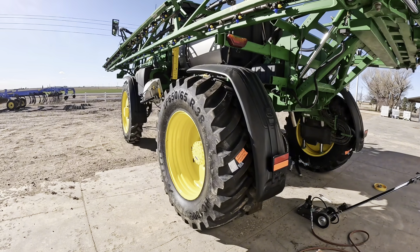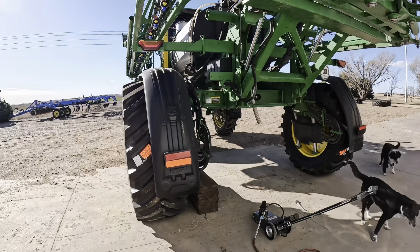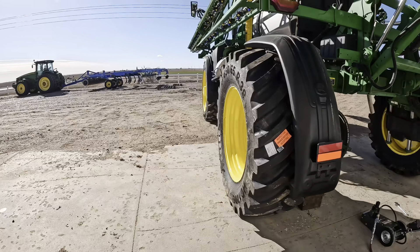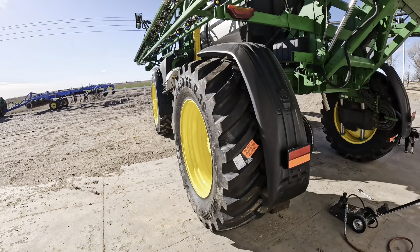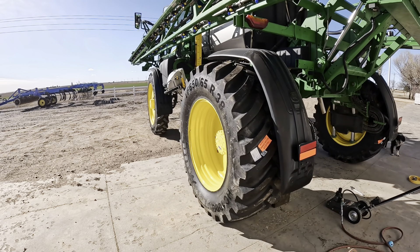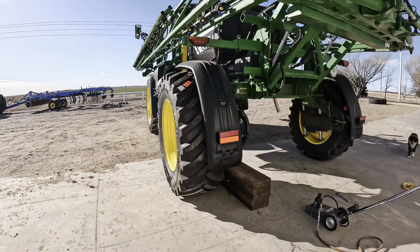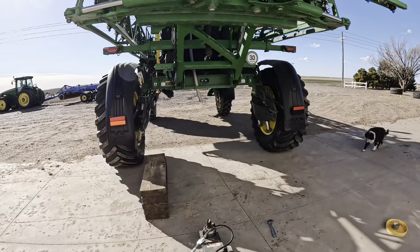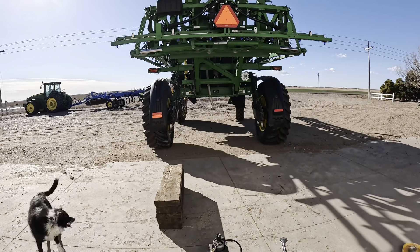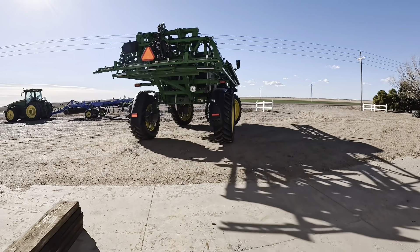We've never top-dressed wheat before with our sprayer - we've always done it through the sprinkler - but this year it's working out where we want to do some top dressing. We also want to minimize our compaction and the ruts we leave during pre-emerge. We figured out we could run floaters the majority of the year. From the end of May to June we'll need to run row crop tires, but the rest of the time we can stay on floaters - they sure look cool.